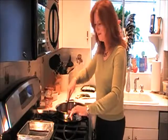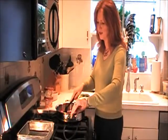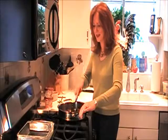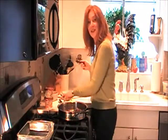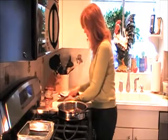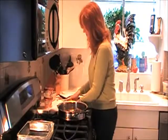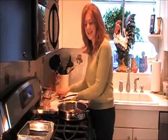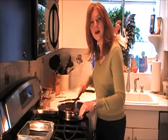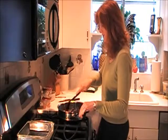Oh, it smells so good — I can smell the maple in here already. Go ahead and just brown that, cooking it until it's all browned and crumbled. The smell is just outstanding; I think this is going to wake everyone up. While that's browning, go ahead and finely dice some green onions — you'll use these as one of the layers in the casserole. The sausage is looking great and it's caramelizing on the bottom because of the maple syrup within it.